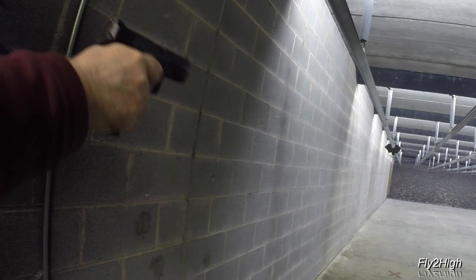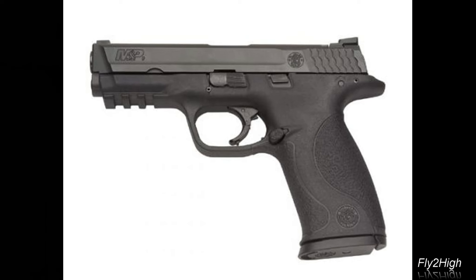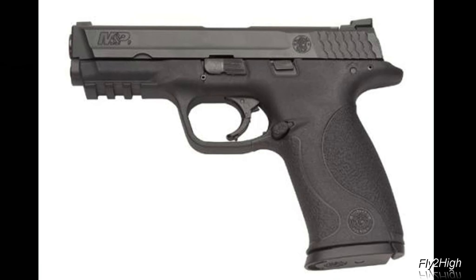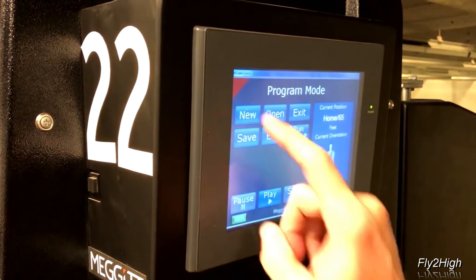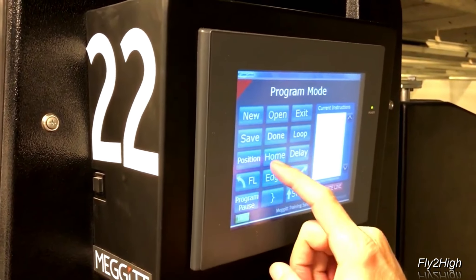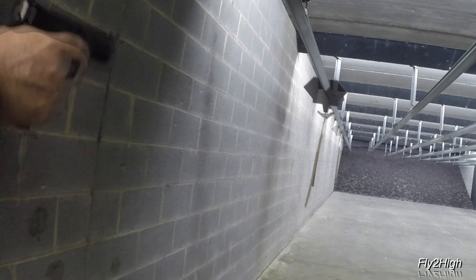Today's video is primarily a drill in weak hand as well as single hand shooting. My weapon of choice for this session is a Smith & Wesson 9mm SMP. I'm at the Point-Blank Range in Matthews, North Carolina. I prefer this range because they have a programmable target system that allows me to do some fun things with my target, like hide it from view as well as move it around using a motorized carrier.